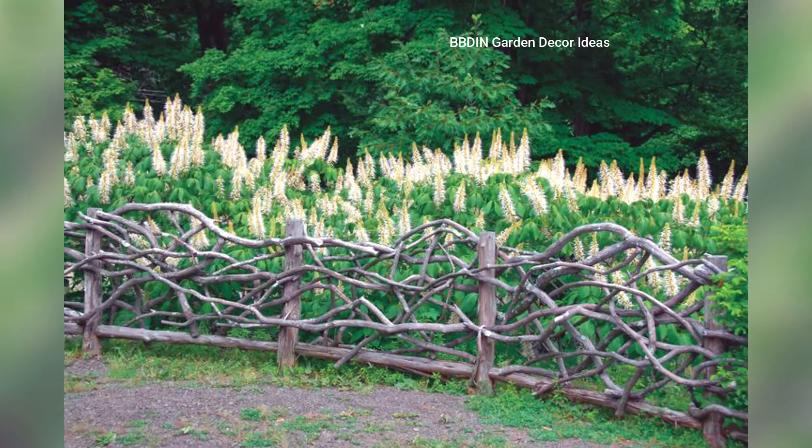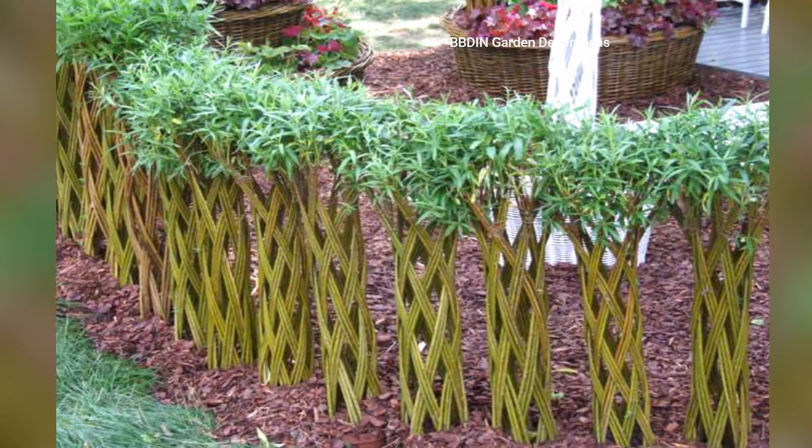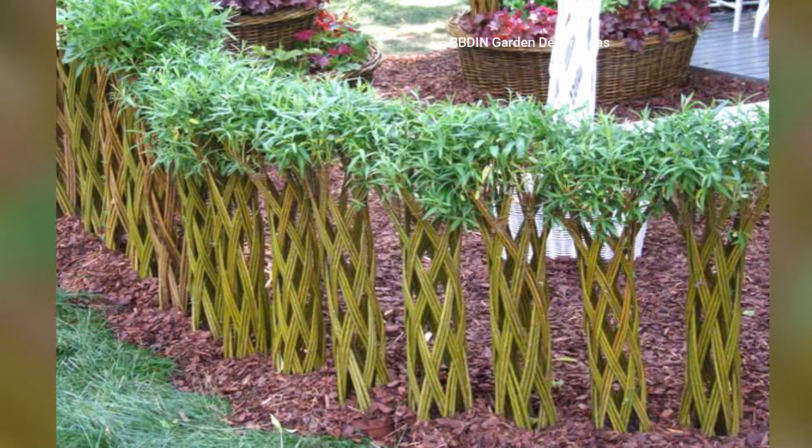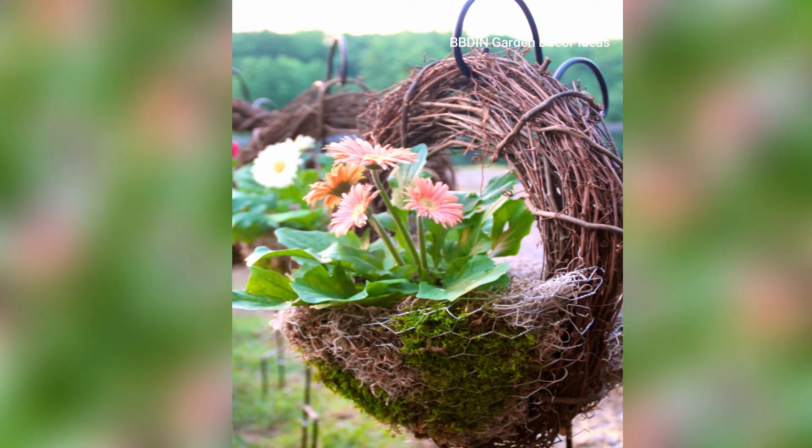6. Twig Garden Art. Add a whimsical and artistic touch to your garden with twig sculptures. You can make small animal figures or abstract designs using only twigs and natural twine.